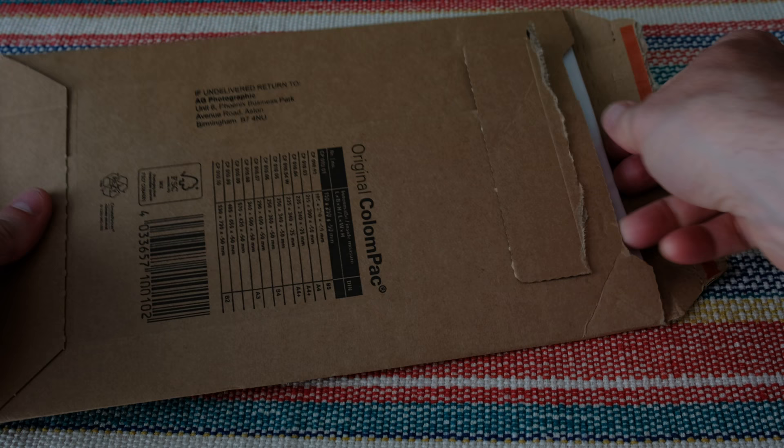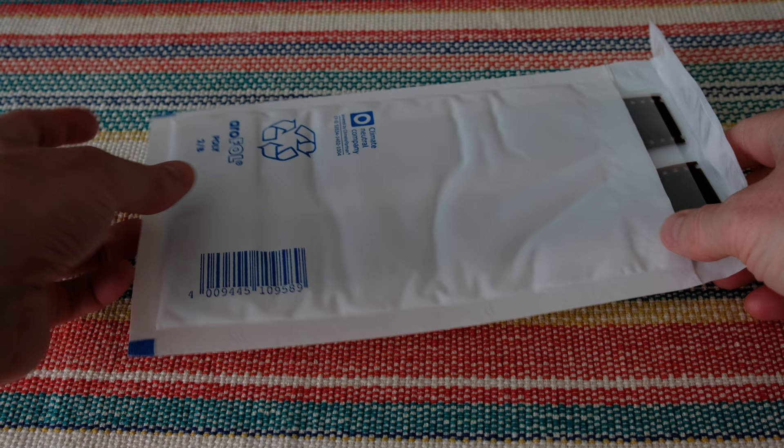First, I send the film off to be developed, and it comes back in the post. I've found a company that's been doing a great job, and I'll put a link to them in the description.